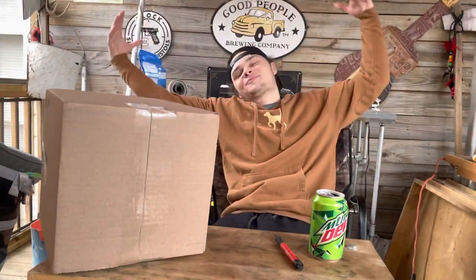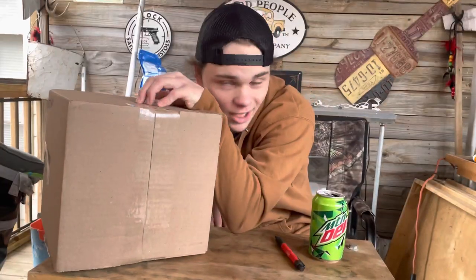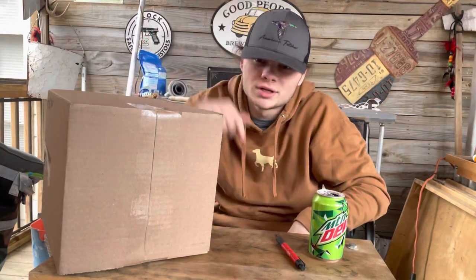Yo, what's up guys? Welcome back to another freaking YouTube video. Today's video, we're in a different scenery — we're in my back porch doing an unboxing. I bought some stuff from America Fetcher. Please go check us out; everything will be in the description below.